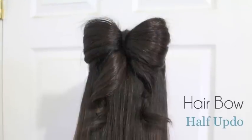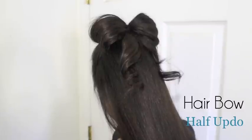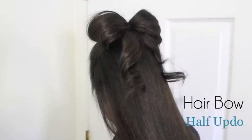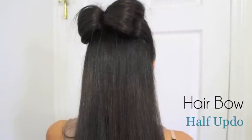Hey guys, last year I showed you how to do a hair bow where the bow is situated on top of the head. Now I'm going to show you version 2, which is a half up and half down bow that also has a little ribbon. But of course, if you don't like the ribbon look, I'll show you how to get rid of it. So if you guys want to learn how to do this, keep on watching.